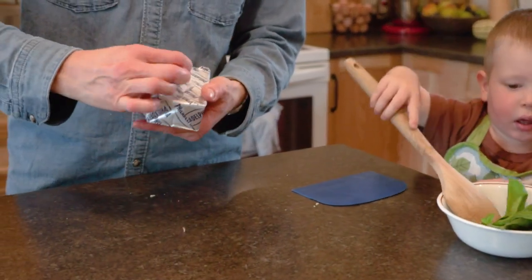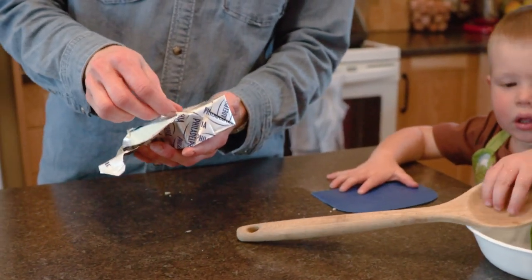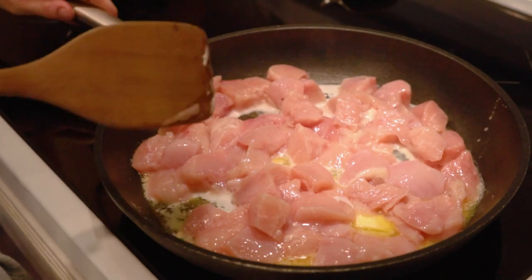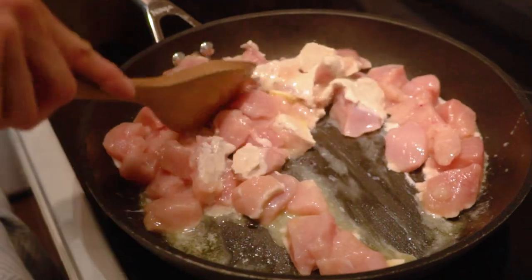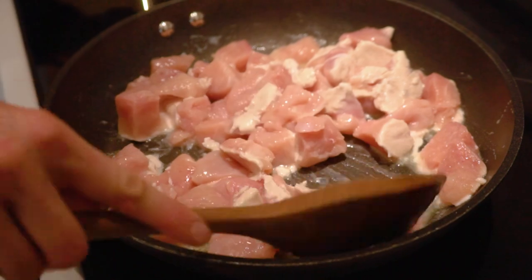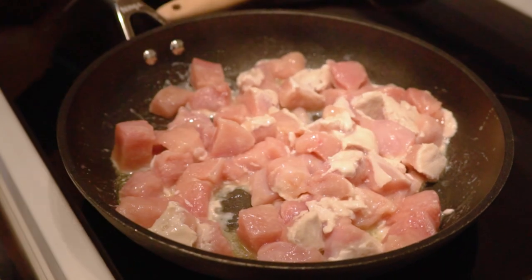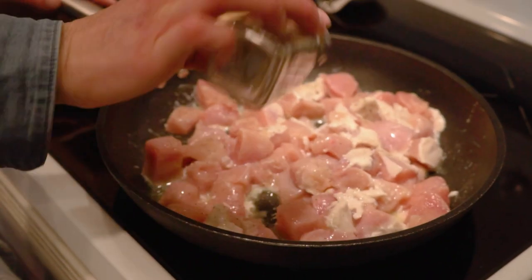While our chicken is cooking we're going to prep a few other things. I have a block of cream cheese and I'm going to add it a little bit later once the meat is cooked, but right now we're just going to cube it so it's ready to go. Our chicken is starting to cook nicely — let's give it a stir to spread out the butter and flip it over. I'm also going to season it with a little bit of salt and pepper.